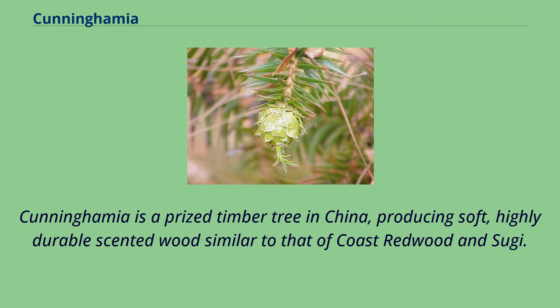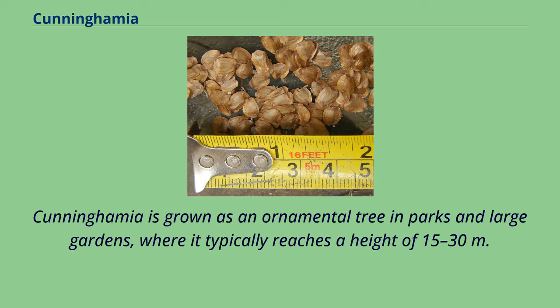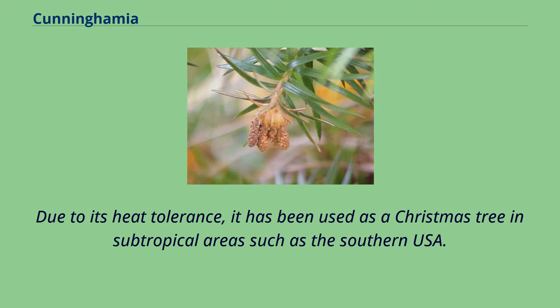Cunninghamia is a prized timber tree in China, producing soft, highly durable scented wood similar to that of coast redwood and sugi. It is used in particular for the manufacture of coffins and in temple building, where the scent is valued. Cunninghamia is also grown as an ornamental tree in parks and large gardens, where it typically reaches 15–30 meters, and due to its heat tolerance has been used as a Christmas tree in subtropical areas such as the southern USA.